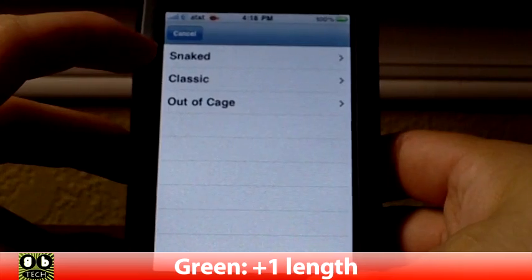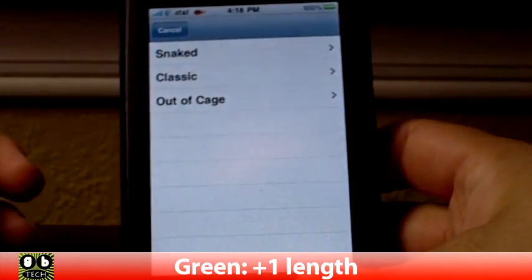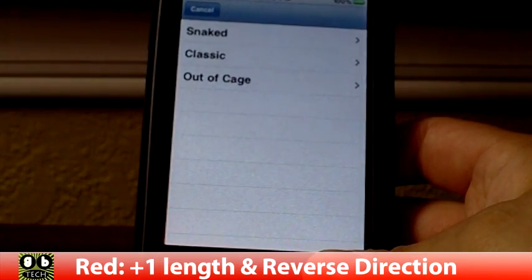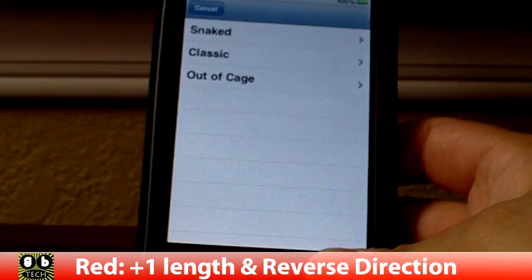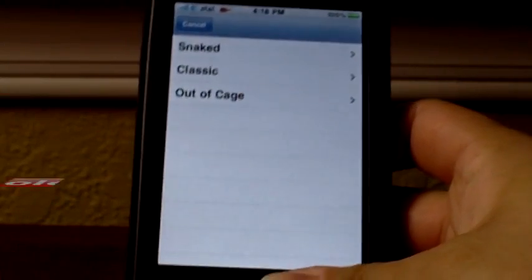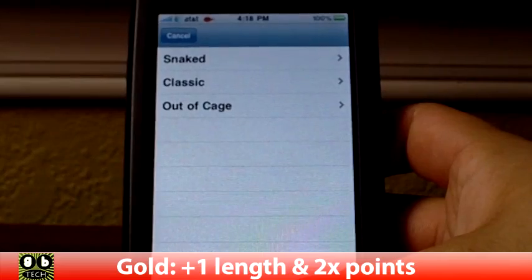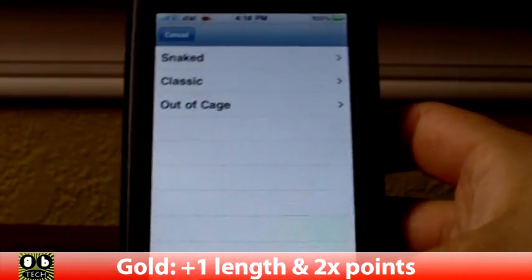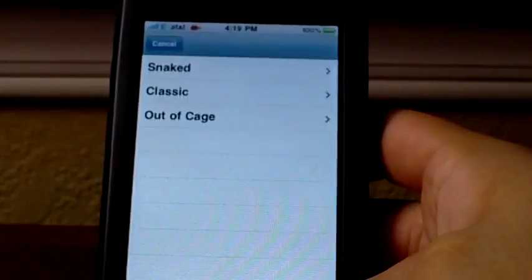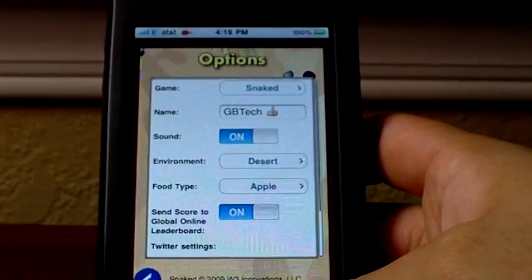There is a green one — the normal one that makes your snake longer. Then you have the red one which makes it longer and makes you go backwards. And then there's a gold one where it makes you longer and it gives you more points — the gold one gives you double the points. All of them are worth points. Out of the Cage I'm not 100% sure about, so I'm not going to go through that one — I'll probably add that into the description if I figure it out.